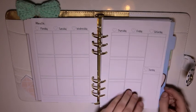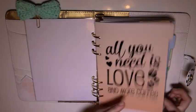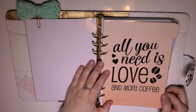Health is more than just your physical attributes — you've got to keep that mind well too. And then the next divider: 'All you need is coffee' or 'All you need is love and more coffee' — you know where my head's at, just give me the coffee.